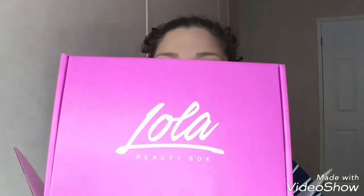Hola mis amores and welcome back to my channel. I'm Heidi, or in Spanish, Hivi. So today I've received my Lola box, and I'm very excited about this one. If you want to check out what's in the box and what I used, stay here.